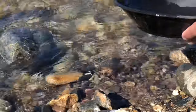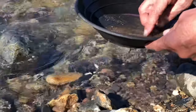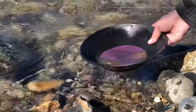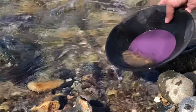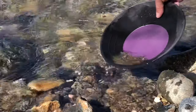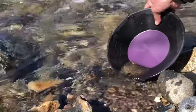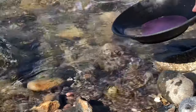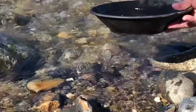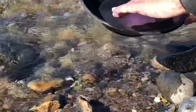I'm going to swirl that back around. Got some bigger stones there — get some of that big stuff out. It's full black sand — it's got to be a good sign. I don't see anything shiny yet. I love how you can sit right next to this running water and it's almost still. There's tons of black sand — let me get rid of all this stuff.